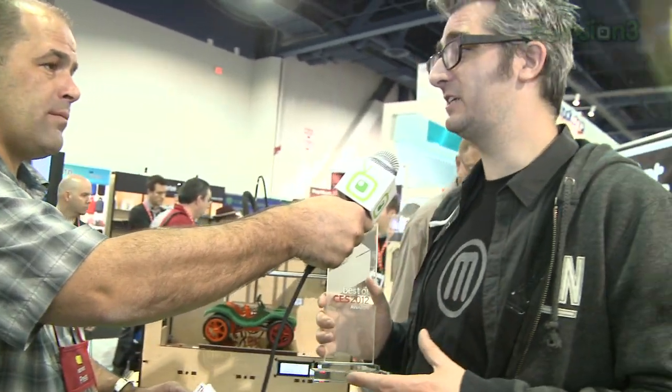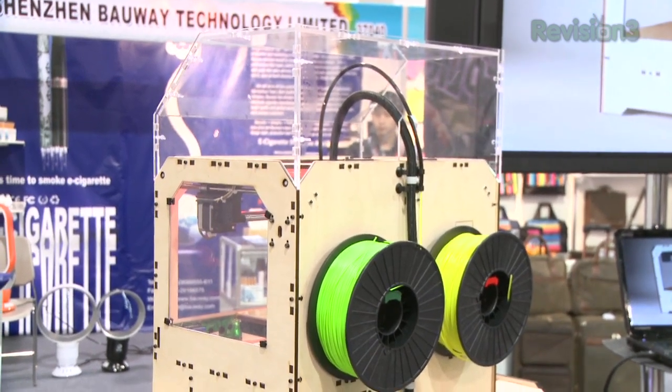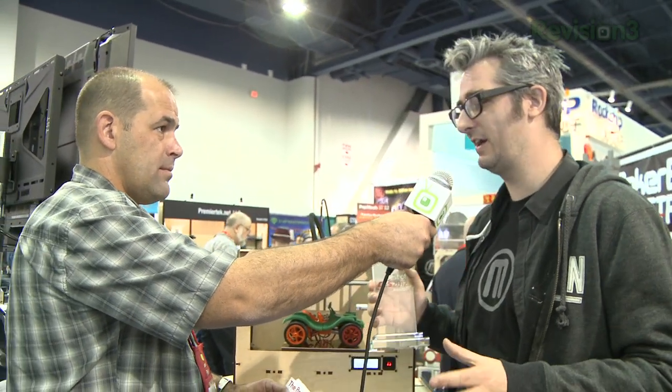What plastic is actually being used here? There are two kinds we like to use. One is ABS — it's a traditional plastic, what Lego is made out of, so it's really durable and good for making gears and movable parts. The other is called PLA, made from corn. It's beautiful, it's clear, and it smells like waffles when you make things with it.